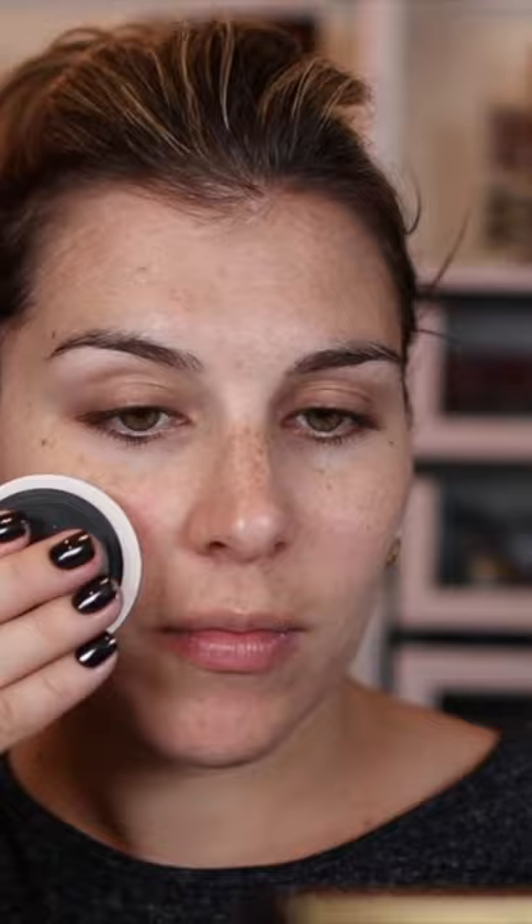You're supposed to be able to use the Lancôme Dual Finish Powder both wet and dry for different finishes and coverages, so I put it to the test.